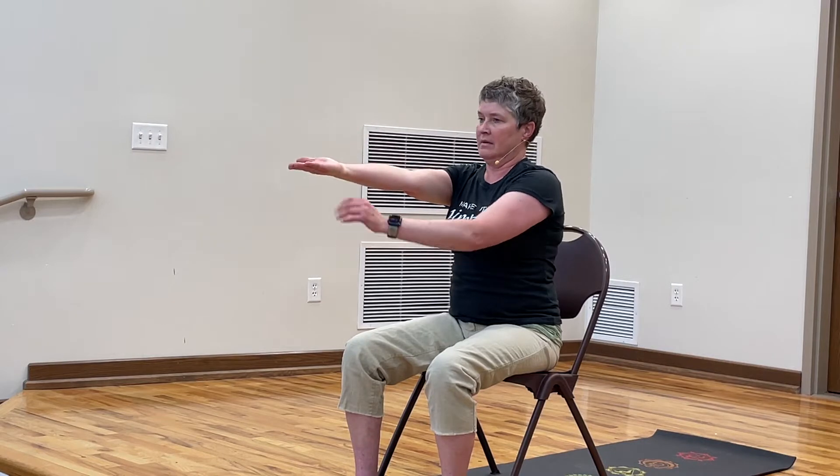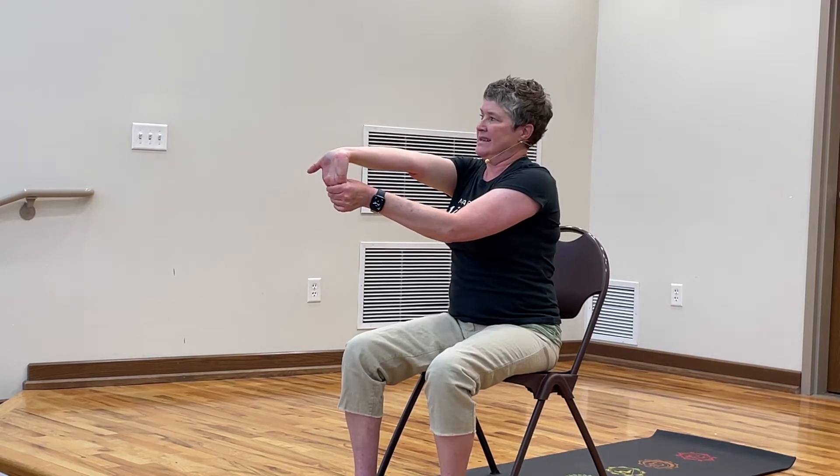Shake it out. Let's do the other hand. Point the fingers down, a little more resistance. Continue to breathe. Palm up. Pull the fingers back. Release the pointer finger, wiggle. Middle finger. Outer two fingers. And the thumb. Shake it out.